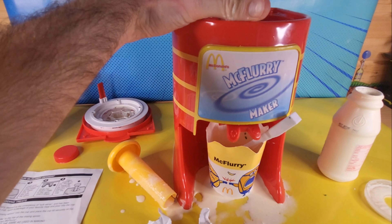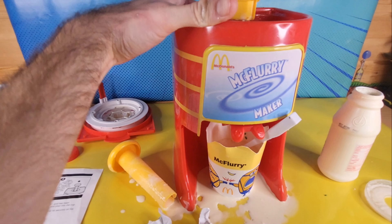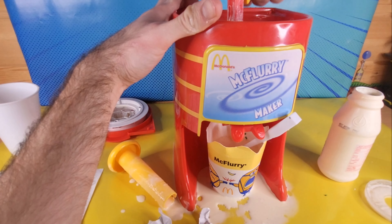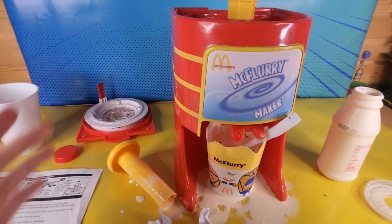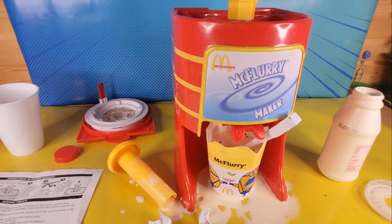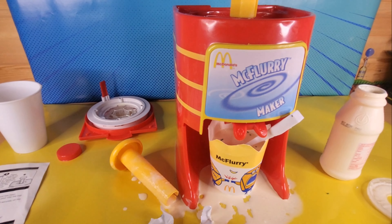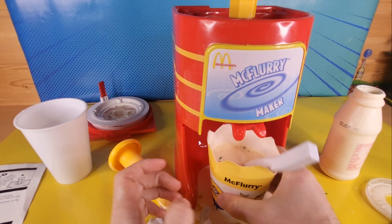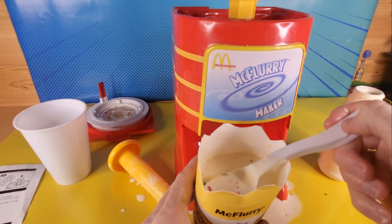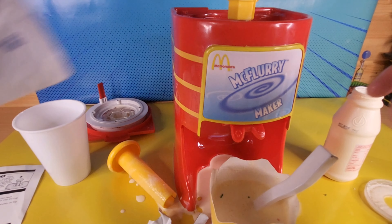I'm gonna stick this handle there. This isn't gonna work at all. Is it possible that the part isn't locked into place correctly? There must be some sort of technical issue. I mean, I've looked at the paper - I'm sure I assembled it correctly. McFlurry. McFlurry. McFlurry. McFlurry.